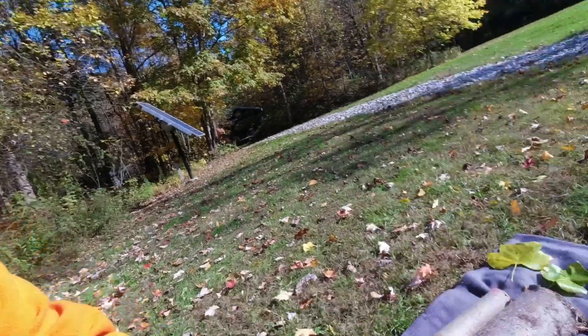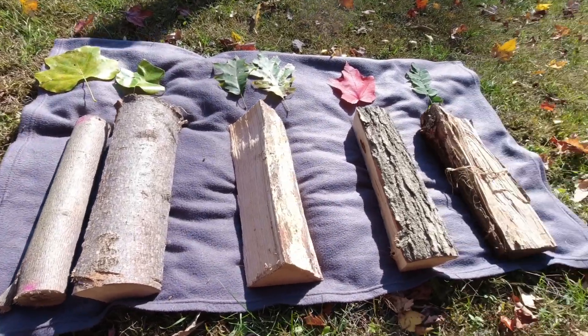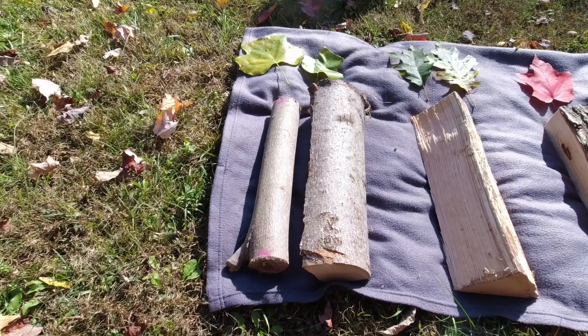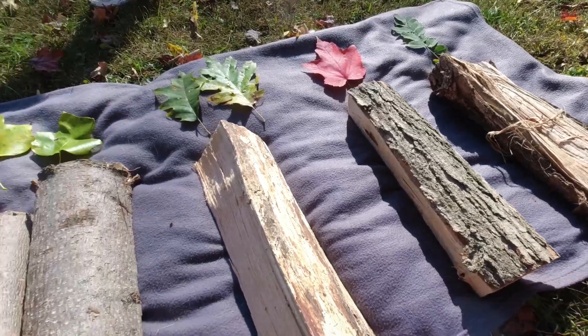Today we are looking at my firewood selection that's native to me here in Northeast Ohio in the United States. I have four different types laid out here in front of me. This is my typical firewood selection that I currently have available, and I'm going to start from the softest, lowest BTU firewood to something that is a little more substantial.